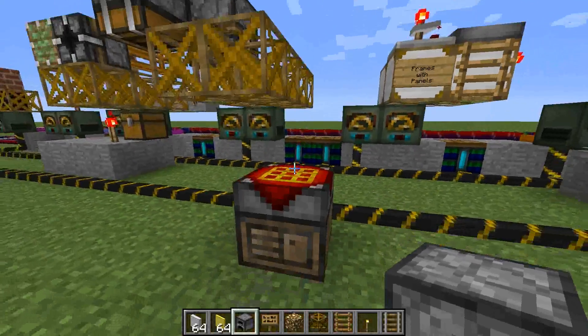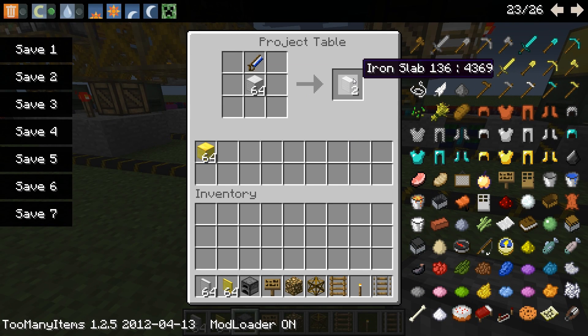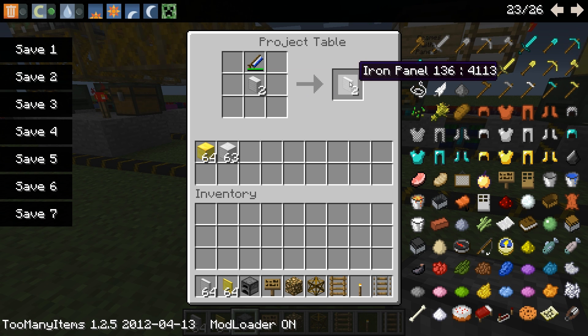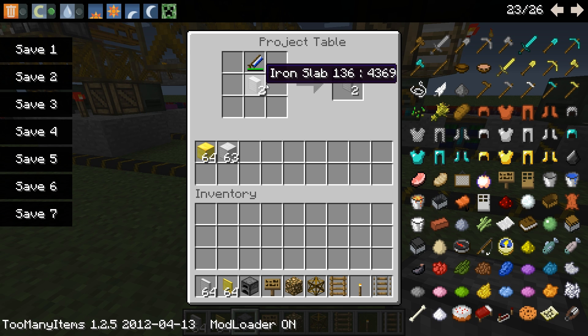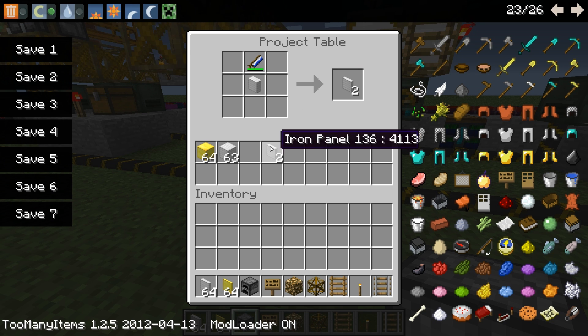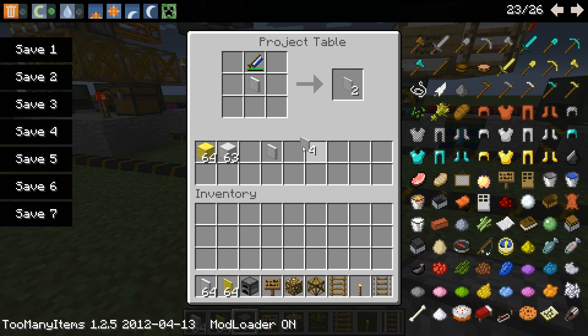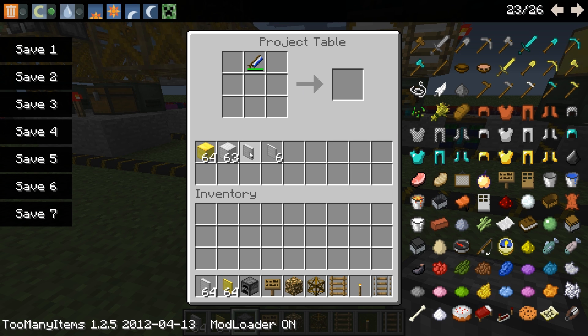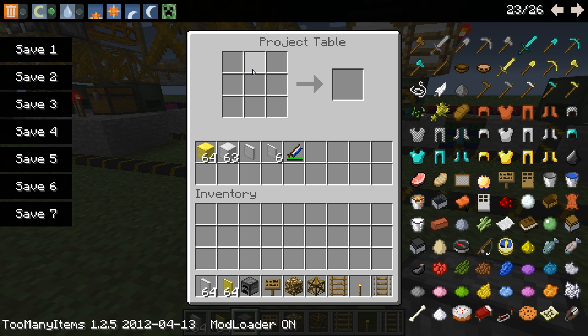This is just a demonstration here on how you'd make these. You've got slabs. Panels are important - we'll just go ahead and make a couple of these. And covers are also important. So we've got some panels, we've got some covers, and those are very important when it comes to dealing with frames.